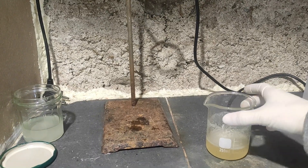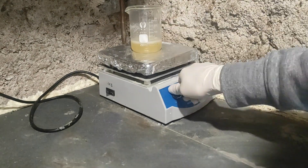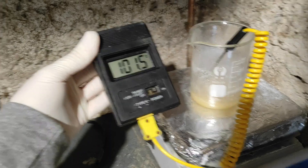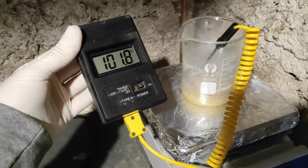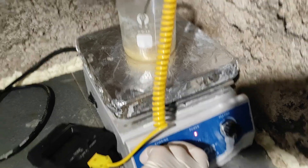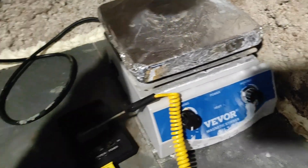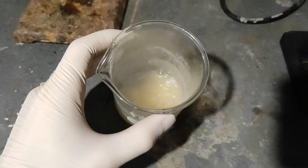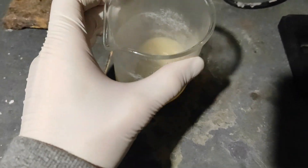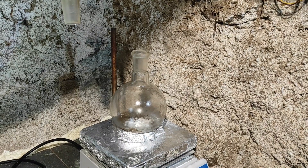I heated the solution to boil off the dichloromethane and be left with mostly our 1,2-dichloroethylbenzene. Now all of the dichloromethane has boiled off, and most of the water has also boiled off, so we can finally stop heating. We should be left with mostly the 1,2-dichloroethylbenzene — I don't remember the exact name, but basically that's what we have.